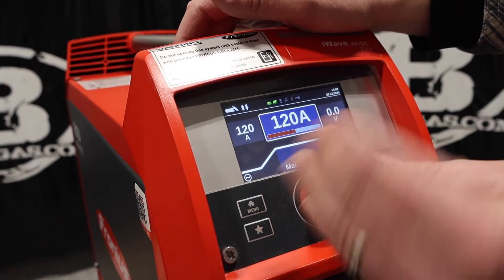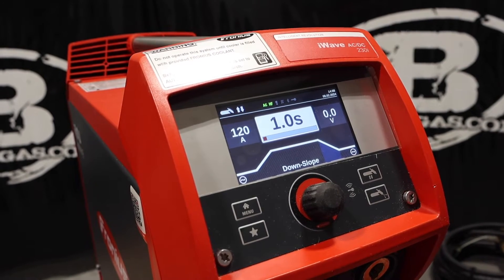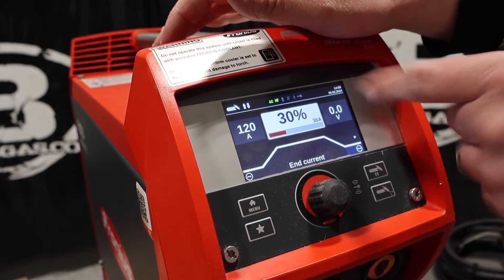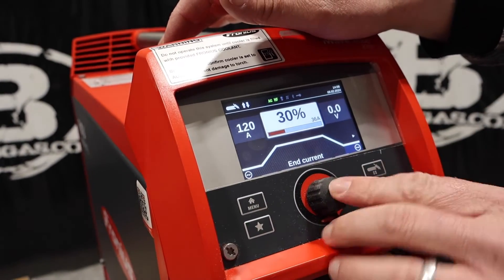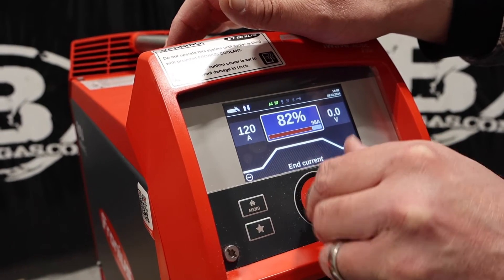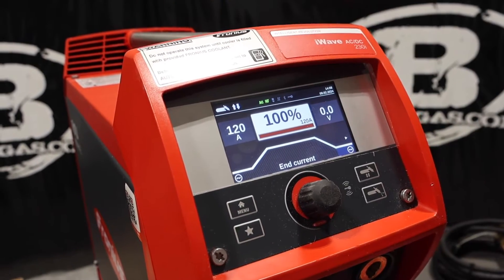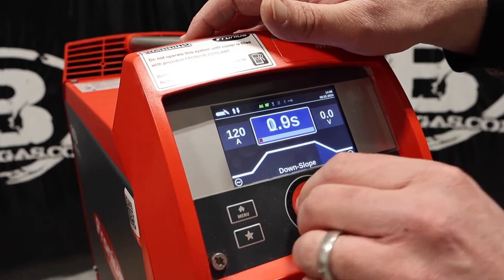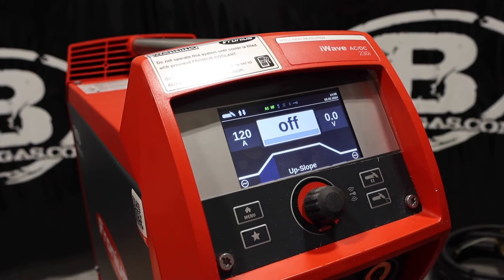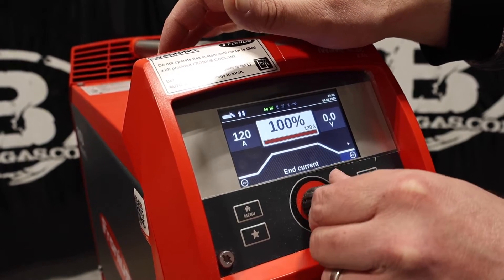This is our main current — 50 amps — we can change that; we're going to change to 120. Then we got our downslope, so when you let off that foot pedal and you're coming out of the weld, it's going to weld for one second, dropping down to the end current, which is 30% — we're going to change that to 100% to keep it all the same. Some people get confused and don't want to mess with all that upslope and downslope. You don't have to — just go to off, and then you've got 120 amps all the time.